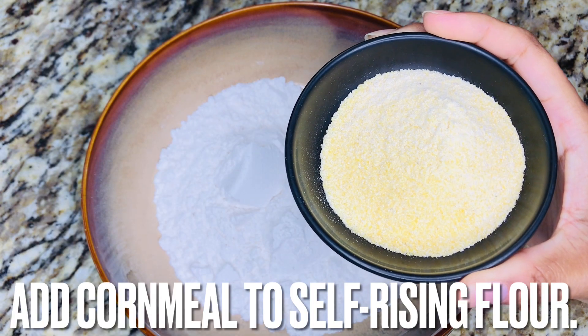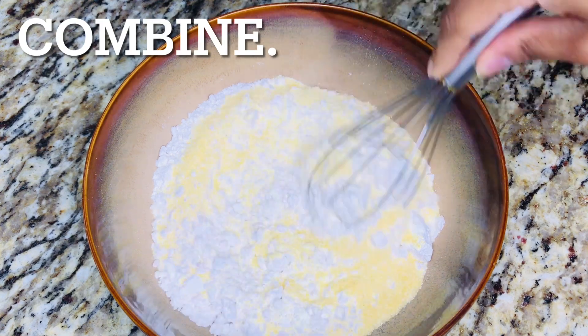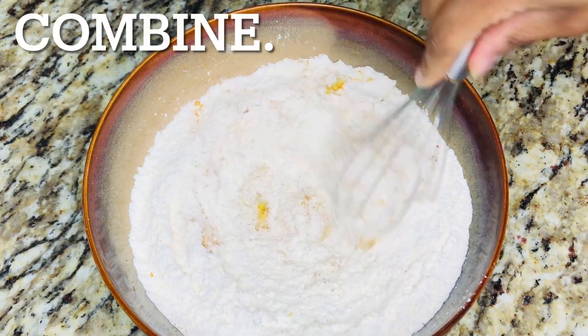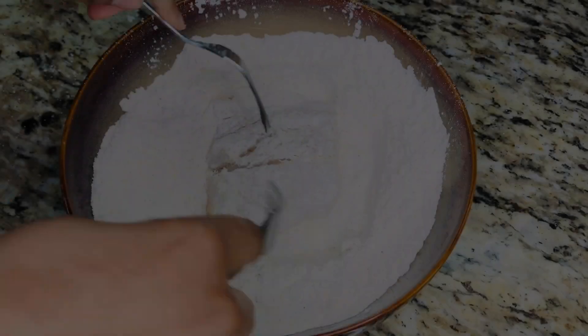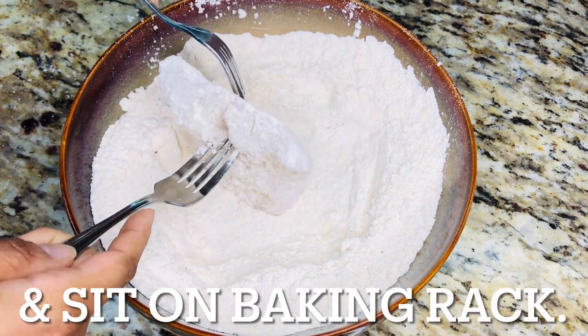To make fish, add cornmeal to self-rising flour and combine. Add krill seasoning and lemon zest and combine again. Dredge each slice of fish in the flour mixture. Set the coated fish on a baking rack.